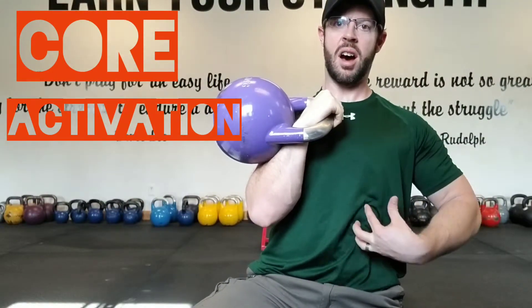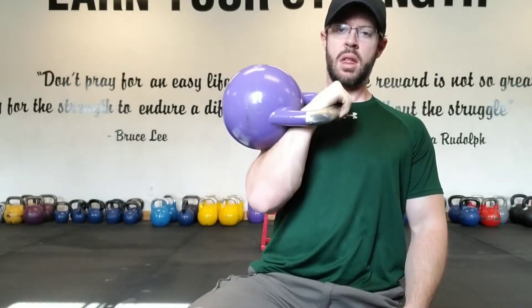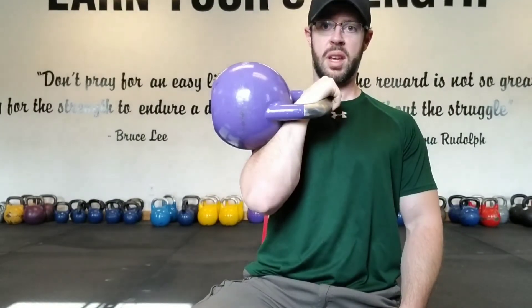The beautiful part about this position is that the core automatically fires up. Anytime you have a load at chest height in front, that core is lit up — it activates because if it didn't, you'd fall over. This is the rack position; get used to it because we're going to be in it a lot.